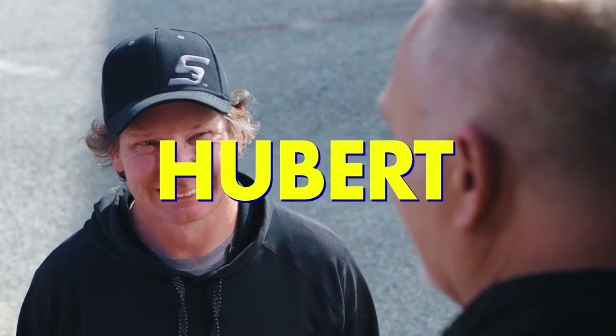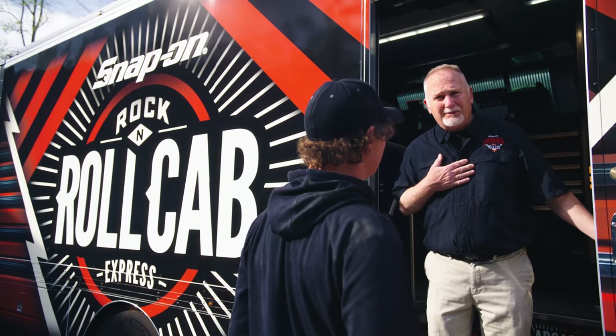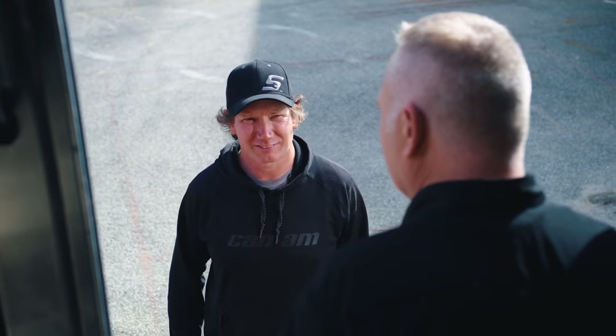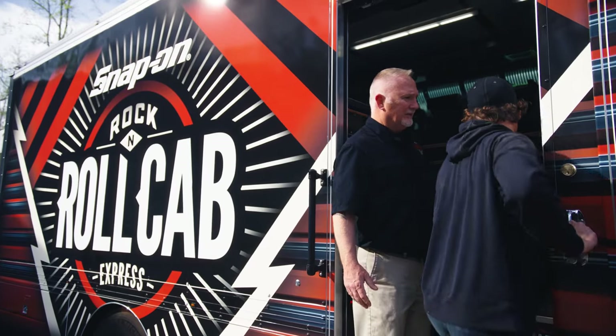Hey man, slick-looking truck. What you got in there? You must be Hubert. Yep, one and only. Is Travis around? No. Well, I'm here to build his dream box. Dream box? You mean like a toolbox? Yes, sir. Oh man, that's where I shine. Come on, let's go in this way. Follow me.